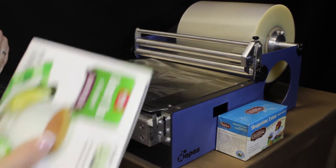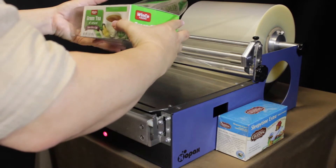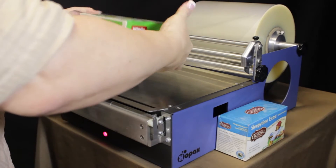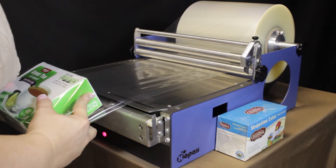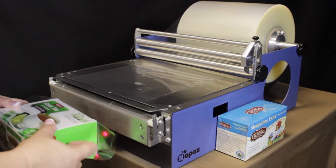So as we wrap, we're going to pull out our film a bit, roll that over the edge, come down, and make that first seal.